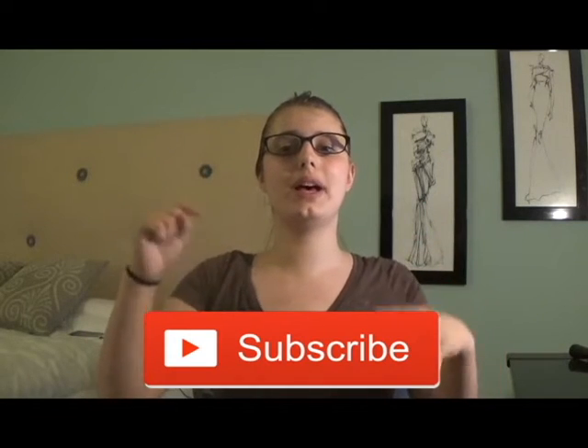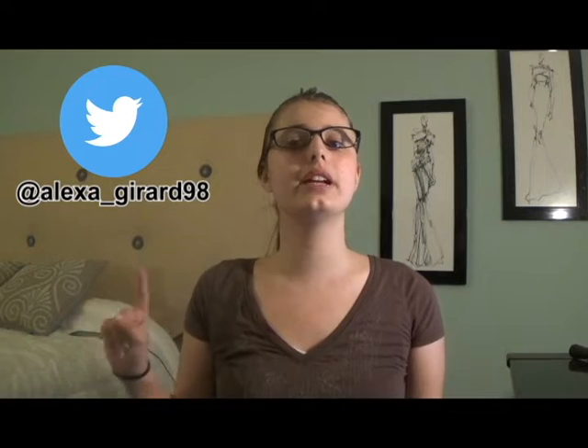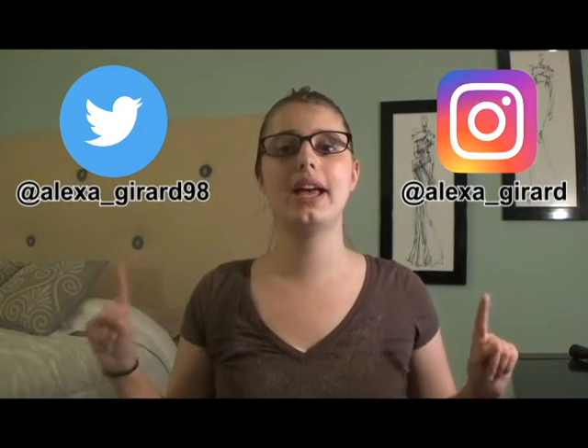I hope you enjoyed this video. If you have autism or you have a child with autism and you're looking for a good sensory tool, do yourself a favor and buy Play-Doh. If you like this video, please hit that subscribe button and turn on post notifications. I post new videos every Friday. You may also follow me on Twitter at Alexa_Gerard98 and on Instagram at Alexa_Gerard. If you have any questions or requests for upcoming videos, please comment them down below. Also, do you have autism? If so, have you ever played with Play-Doh, and has it helped you with your autism? Please let me know in the comments below. Thank you for watching. Bye!